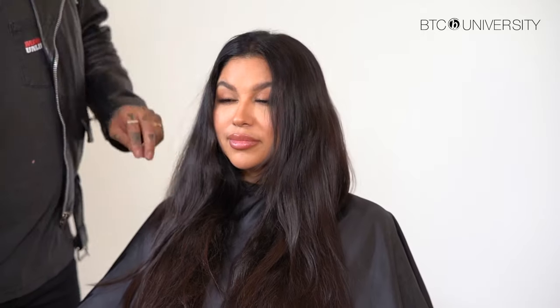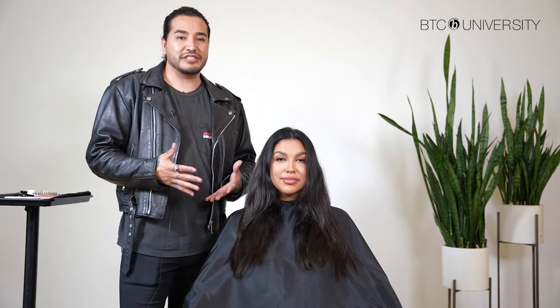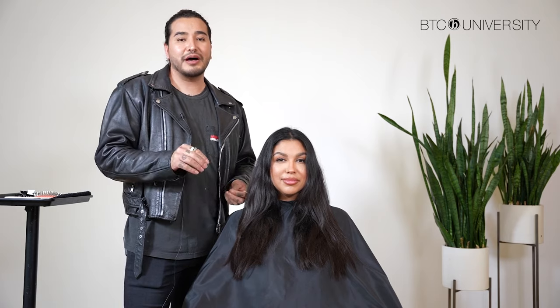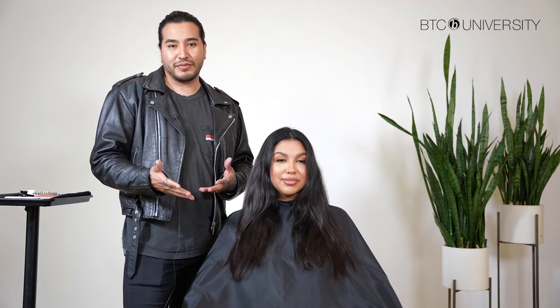She's a little more on the olive side, so I feel like doing any cool tones on her would not be ideal. It'll make her features seem a little more dull and flat. For that reason, even if I went to a level nine in certain areas just to create pops, I'm still going to make sure that it has a little bit of warmth to it instead of being super ashy.